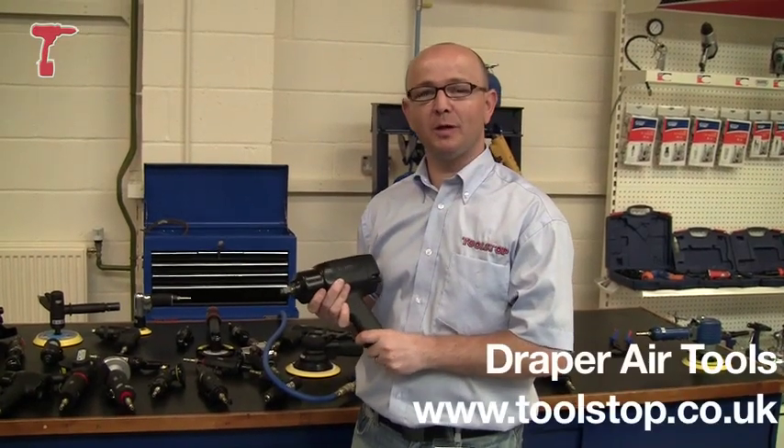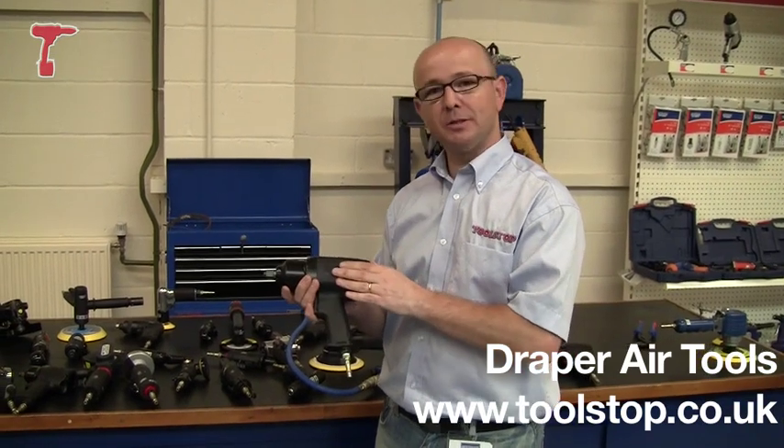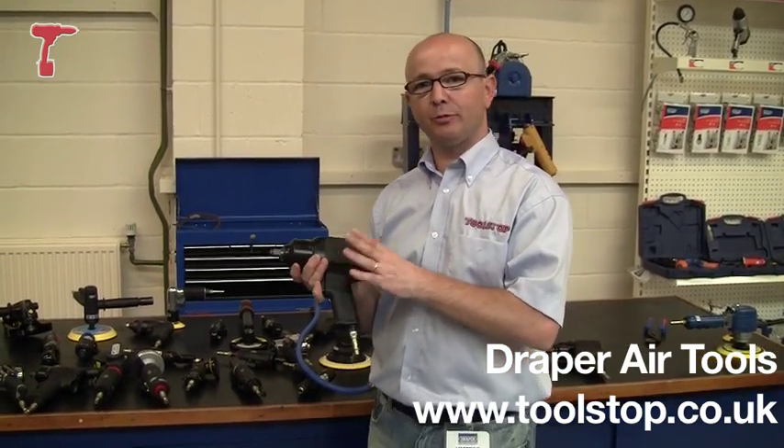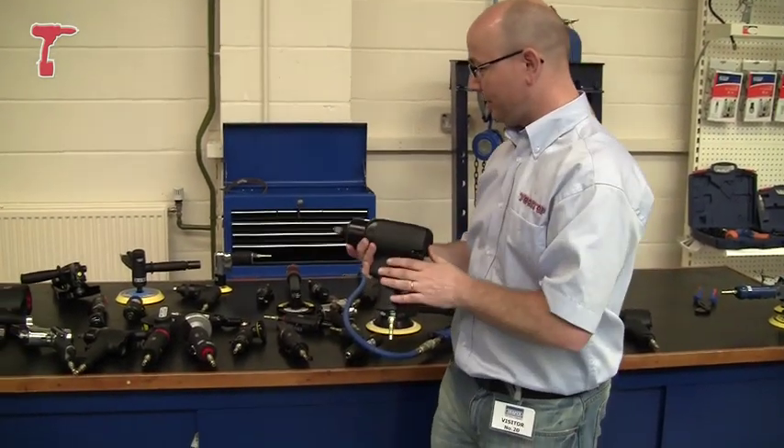Hi, it's Neil here at Toolstock TV. I'm in the Draper premises at Southampton. They're keen to show me these brand new air tools that they've brought out. They've got a range of about 30 products within that range. You can see some of those laid behind me there.